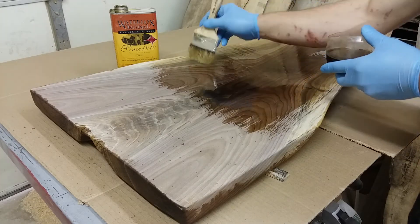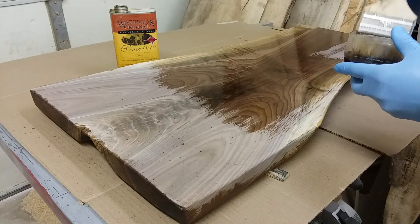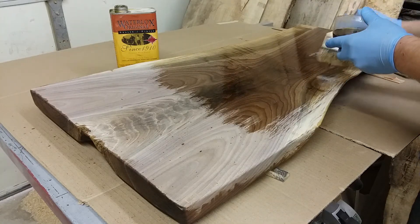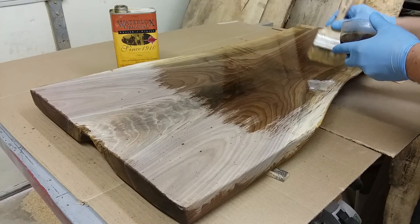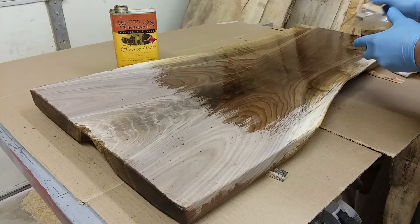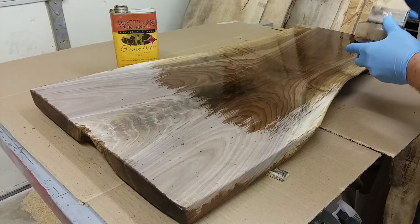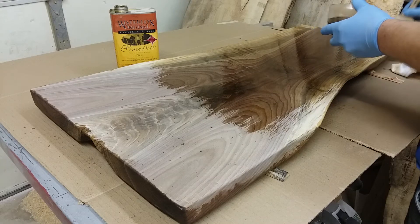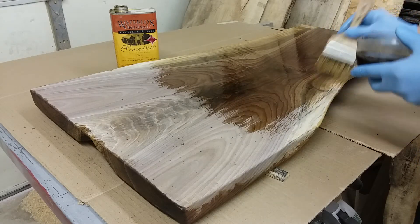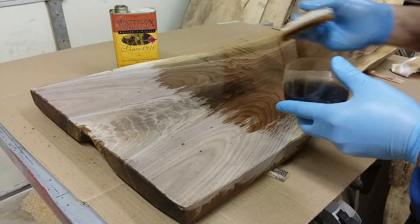I've been using this product for about three years now and I've been a huge fan of it. I have tried multiple other finishes and there are a lot of other great finishes out there, but so far this is my personal favorite. It gives the wood a really nice dark, rich color.